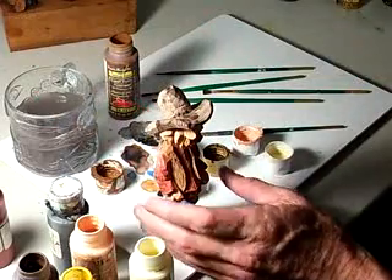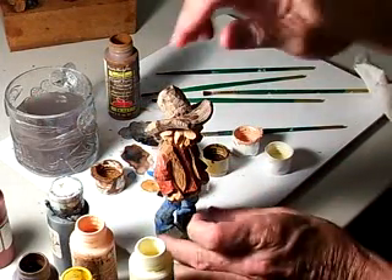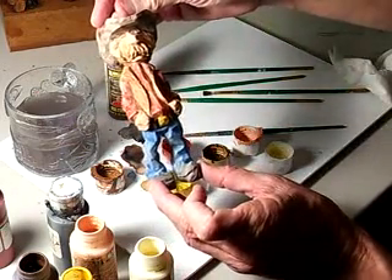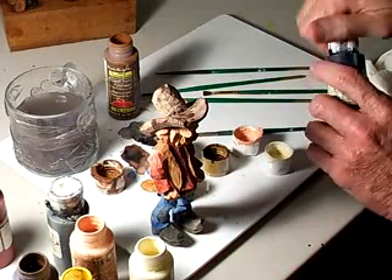We'll let that dry for just a moment. We've just about got our cowboy just about done — he's looking good. Now what I'm gonna do is take a little bit of painting's gray.